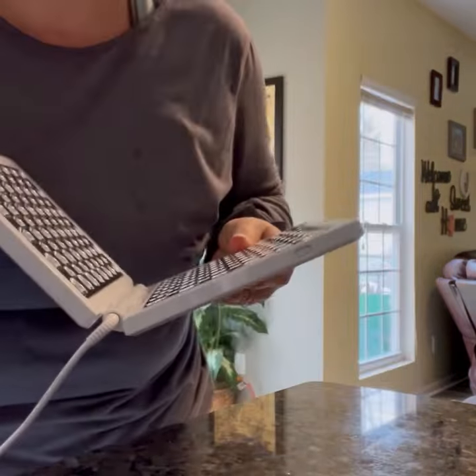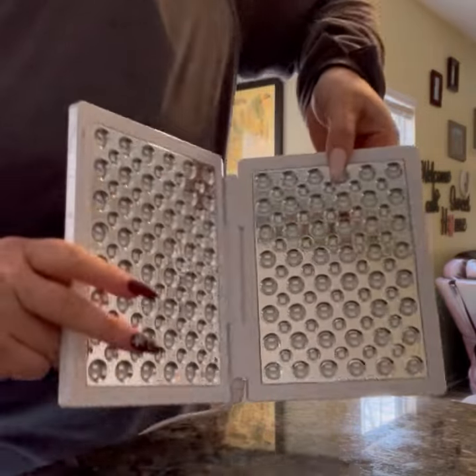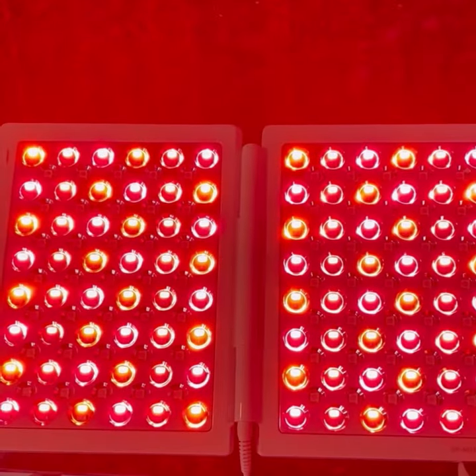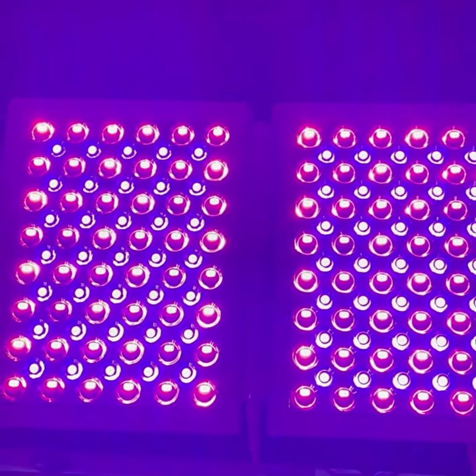There are three settings: infrared, red, and amber light for wrinkles and fine lines; non-UV blue and red light therapy for acne; and combo settings that treat both at once, which is my absolute favorite.